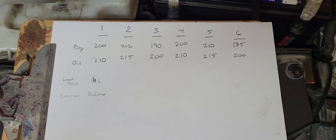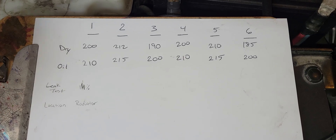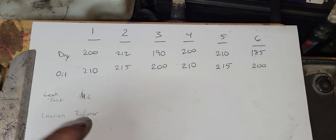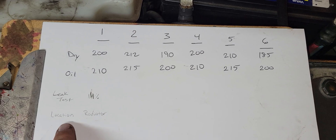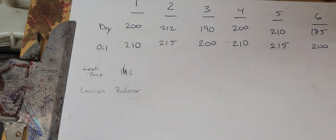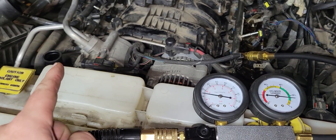I did my compression test before doing this and I'm just going to drag that information down to my leak test. I've got a 14% variance in my compression on that one, and the location that it's leaking from is the radiator. So I'm going to do that to all the cylinders and see which ones I have problems with — whether I've got to do just one bank of a cylinder head replacement or two banks.